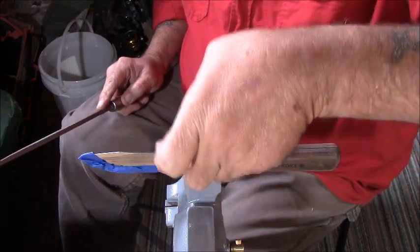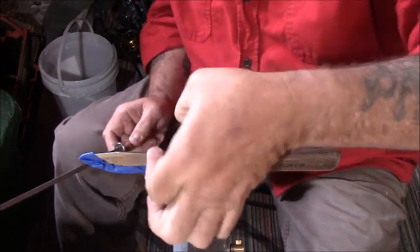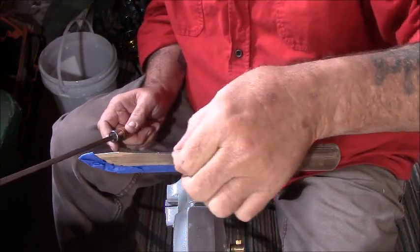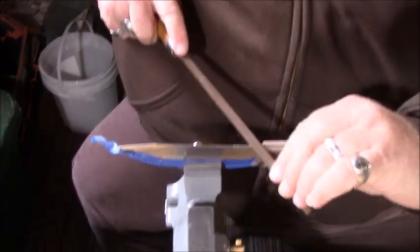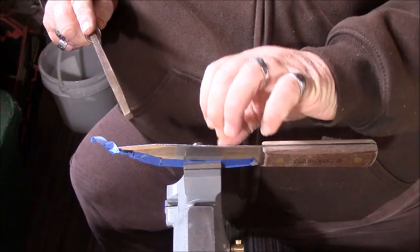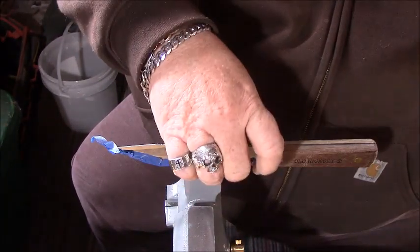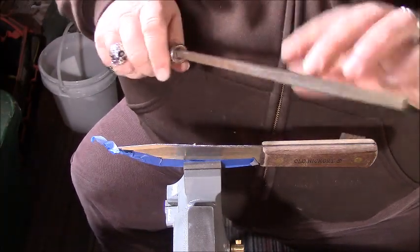I'm already getting a burr right there — you can hear my fingernail clicking on it. Now I've got a good 90-degree edge on both sides. The metal is not the same quality, which is worth noting.